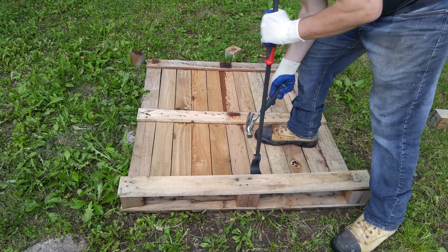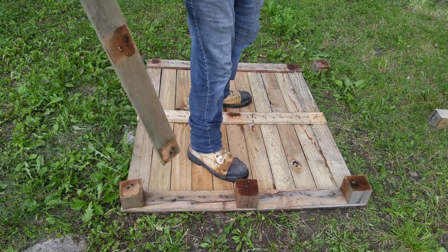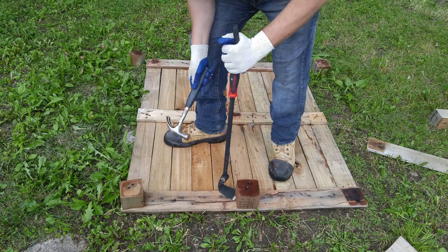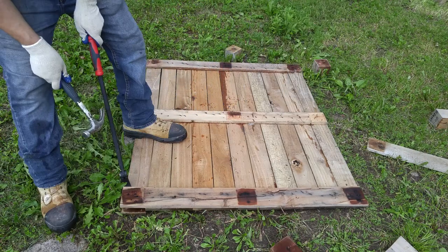For those blocks that are covered by a plank, just start with the plank. Your pallet is upside down so you're actually working from the bottom. Once the plank is off, get to work on the blocks, starting from the corners, one by one.